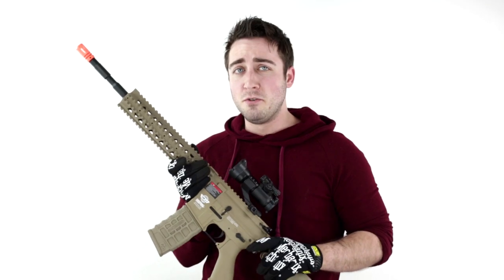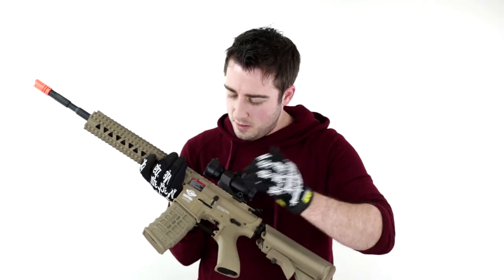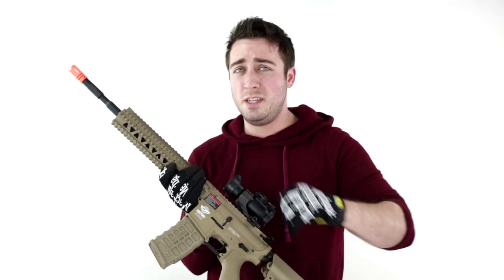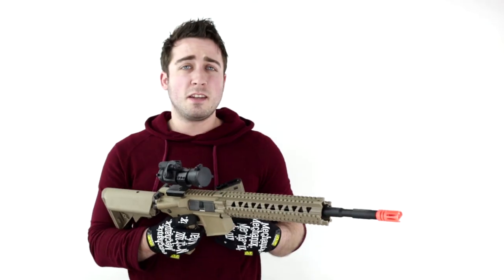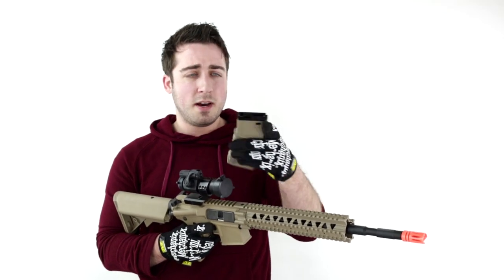With it being a combat machine, you'll notice that the body is polymer — all of it — which makes it really light but extremely durable. The magazine that comes with it is a 300-round high-capacity magazine, with a wheel on the bottom and a door on the top.